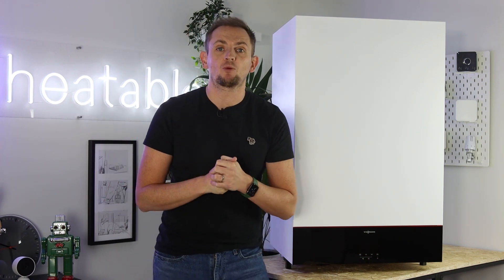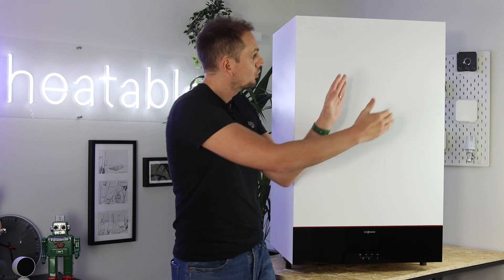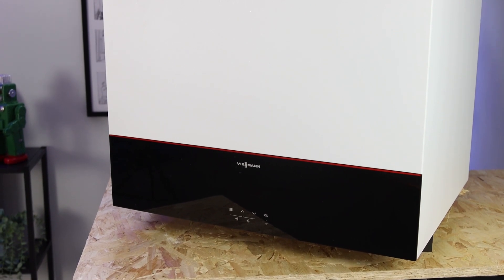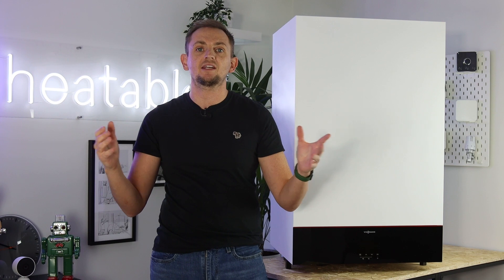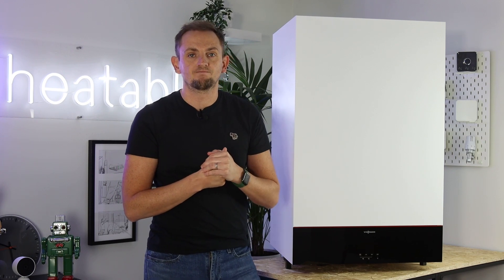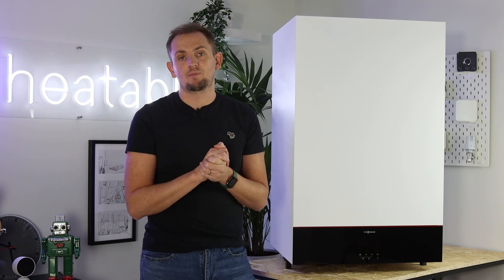So what is a Viessmann 111W? Essentially this is two boilers within one large box. You've got a combi boiler on one side — essentially a Viessmann 100 — and on the other side a 46-litre pressurised hot water tank. This boiler is designed to deliver up to 18 litres of hot water from three outlets at once throughout your property, without the need for a separate boiler and a separate large unvented storage system.